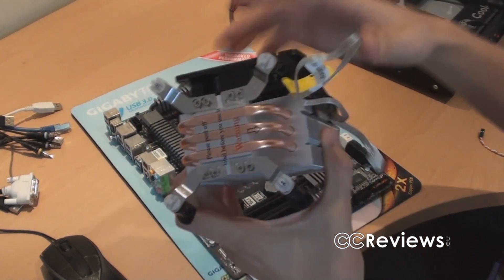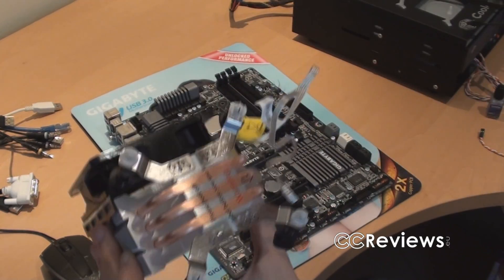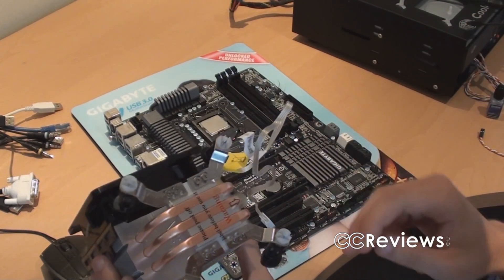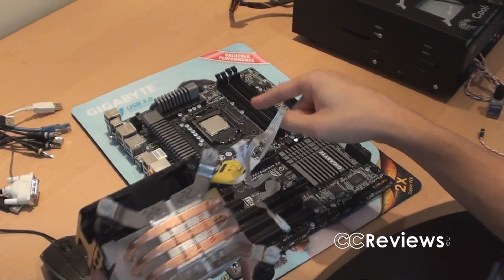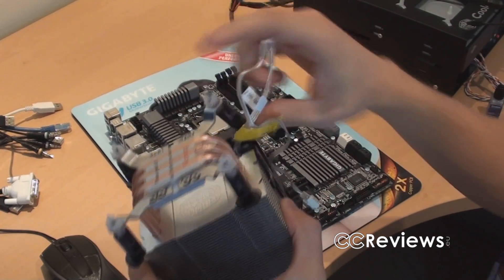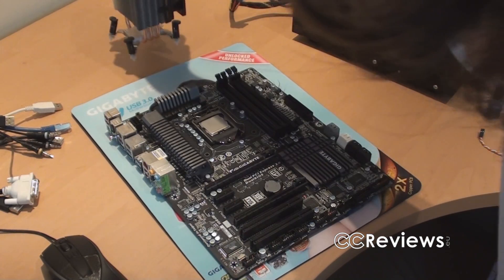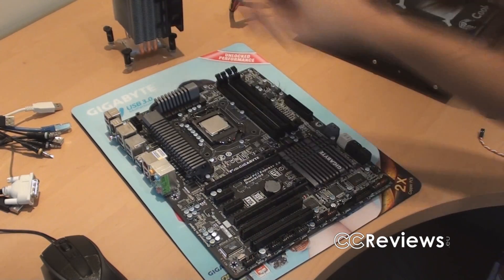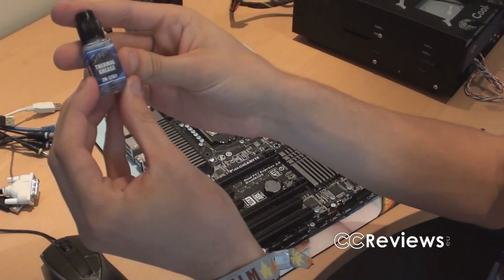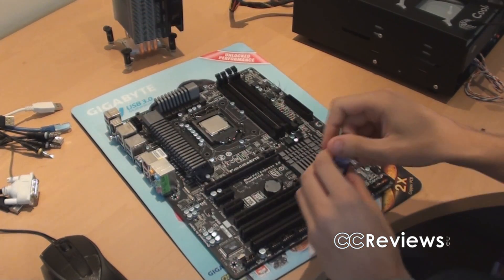The brackets are now installed. It wasn't that difficult — you just need to screw in eight screws. This is actually easier than installing a backplate because you don't need one; instead you just have these mounting pins. Before putting the cooler on, I need to apply some thermal grease on the CPU. We're going to use the Zalman ZM-STG-1 thermal paste.